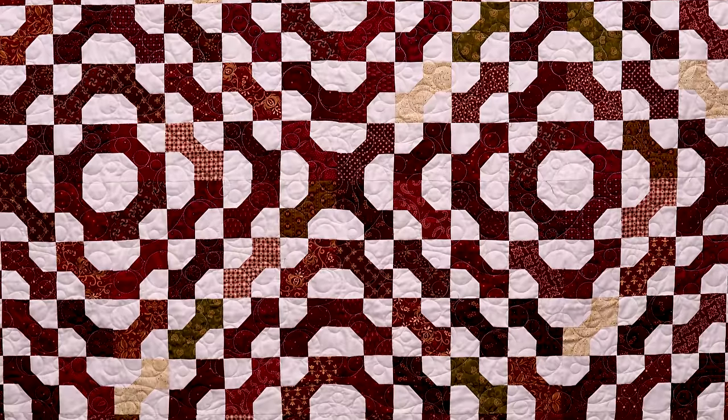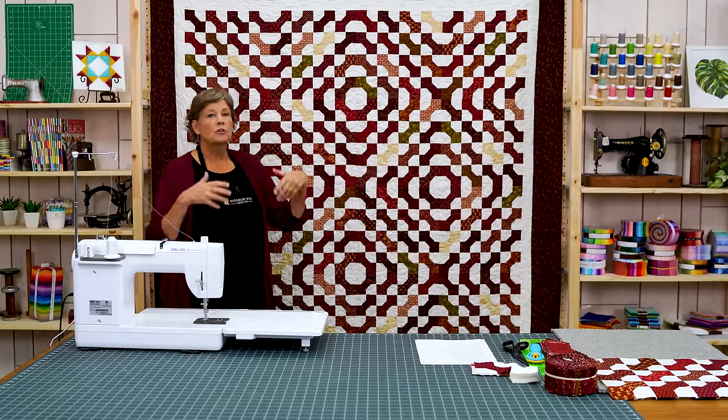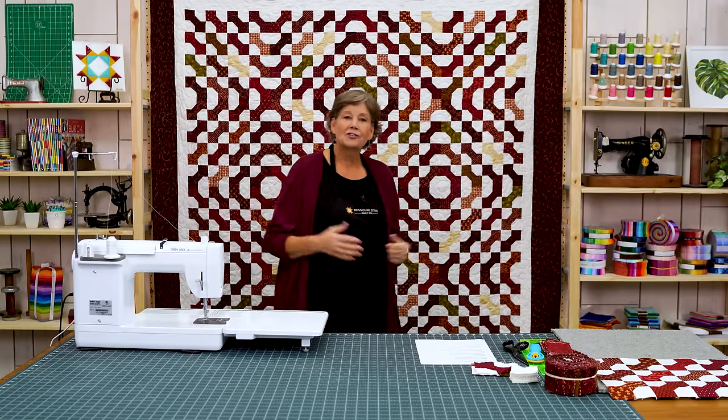Hi everybody, it's Jenny from the Missouri Star Quilt Company. Way back in 2014 we put this awesome bow tie quilt in Block Magazine, but we'd never actually done a video on it. Plus we wanted to make some corrections for the pattern. So we thought we would bring it back today and show you the new and improved Bowtie Party. Take a look at this quilt behind me — isn't this fun? I love tiny, quick blocks and how just by turning a block you get a whole new design, and I'll show you how to do that.